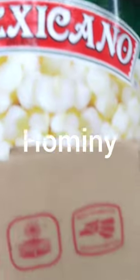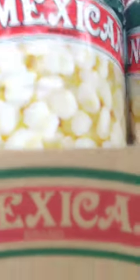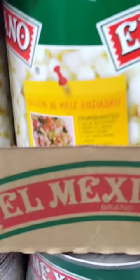Hominy is a type of dried corn that has been treated with an alkali solution, typically made from lime or wood ash. The process of making hominy is known as nixtamalization, and it has been used for centuries by indigenous peoples in Central and South America.